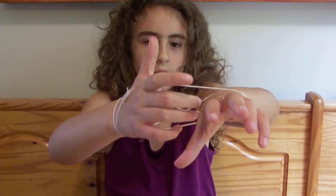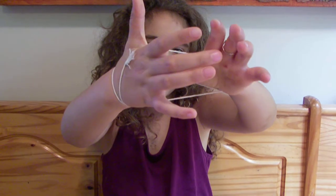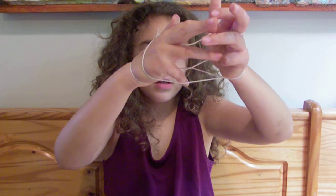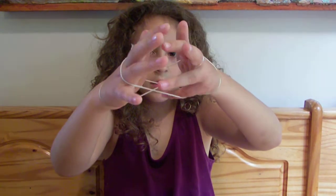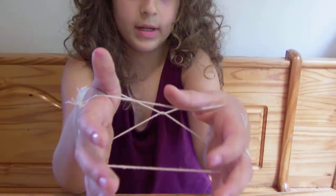Then you take one of your thumbs and put it under. Then you take the other thumb and put it under too. Now you take your pinky and put it under, then go under and do the same to your other pinky.